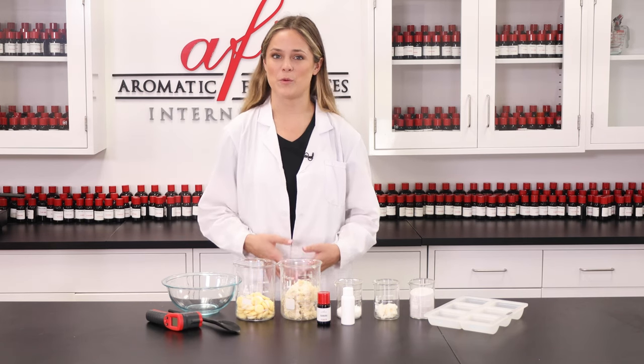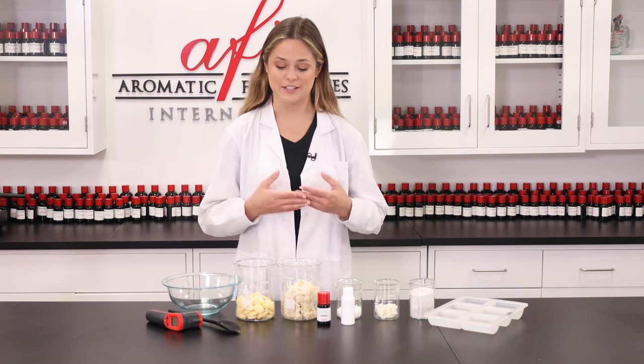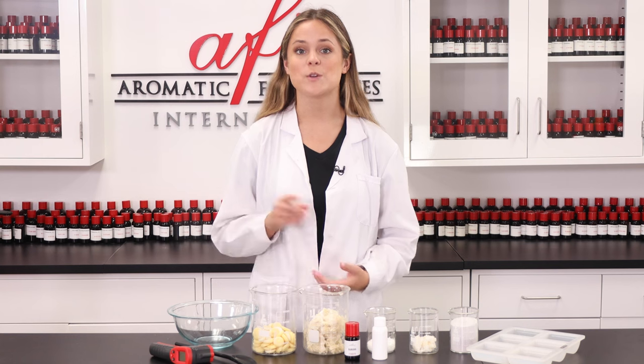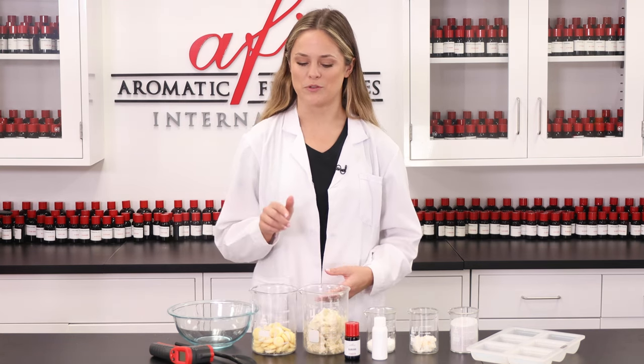Hey guys, it's Maddie here in the AFI DIY Lab. I've got a fun bath and beauty product for you guys to try today — it's exfoliating lotion bars. Go ahead and hit that subscribe button before we begin so you can become a member of our DIY squad here in the lab.